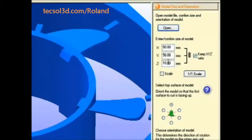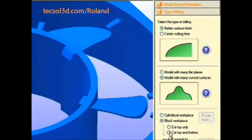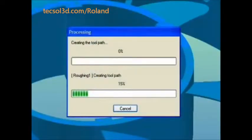Import your model and verify its dimensions. If you don't know what tool to use, SRP Player will guide you through the tool selection process by asking you a few simple questions. It will also ask you what shape material you plan on using. You select the type of material and the dimensions of material you have available, and SRP Player will select the appropriate tool to create your part. At this point, you can either edit the parameters or create the toolpath.